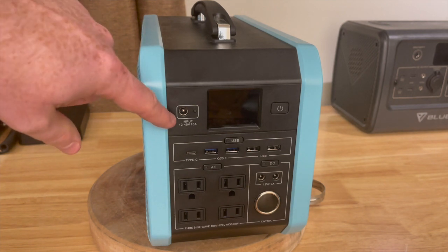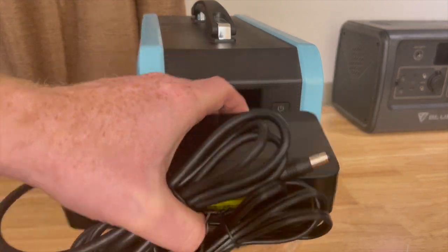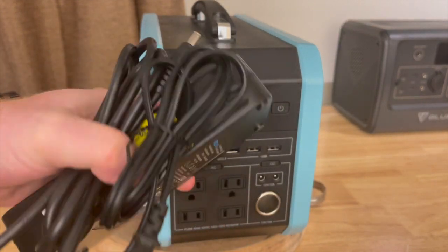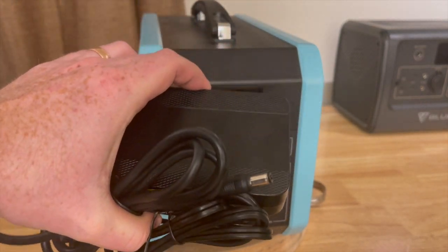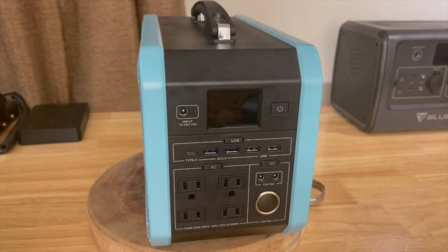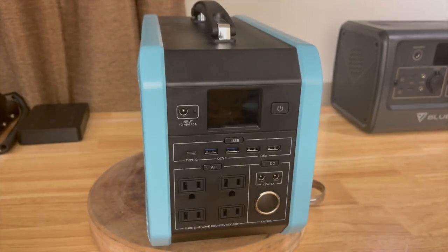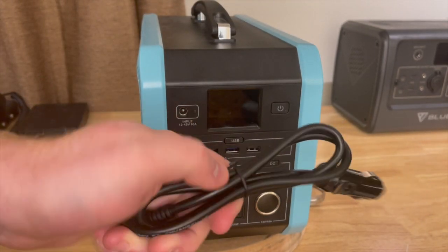There is one and only one input on the front of the device: a 12 to 45 volt, 10 amp input. In the box with the device you get an AC power adapter — which does not have a fan in it — an MC4 cable for solar panels, and a cigarette lighter adapter.